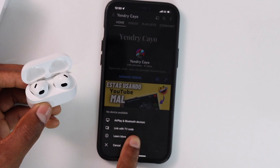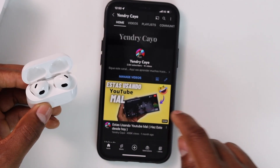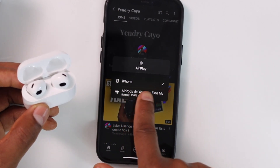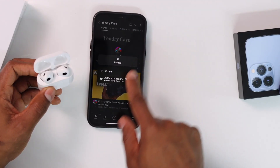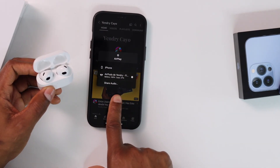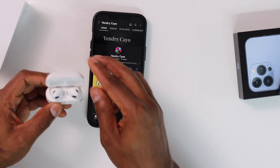Tap the AirPlay icon one more time and you will see 'AirPlay and Bluetooth Devices.' Tap on that setting. Your iPhone will be selected by default — go ahead and tap on your AirPods and it will switch over to them.